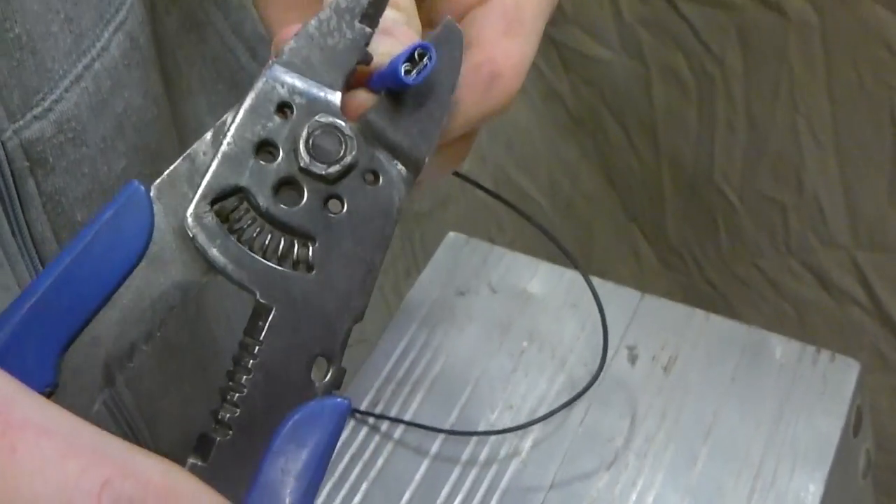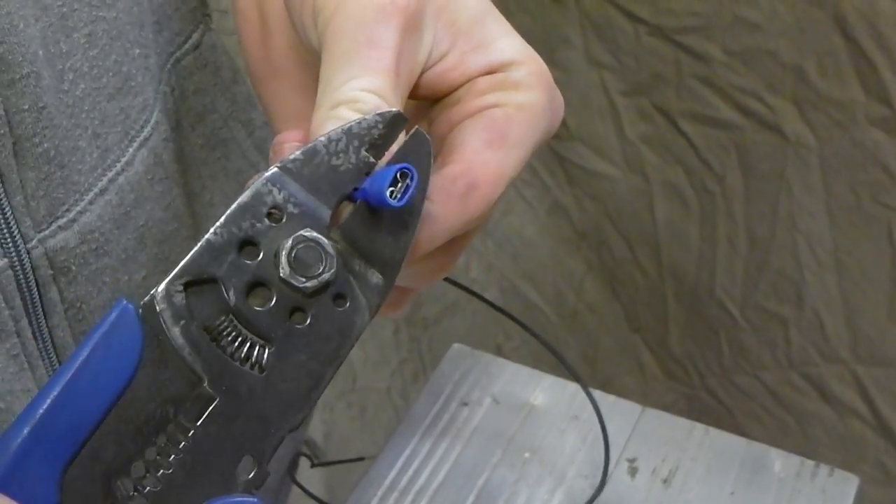We also recommend gluing or taping around each end just to make sure the wire does not come loose.